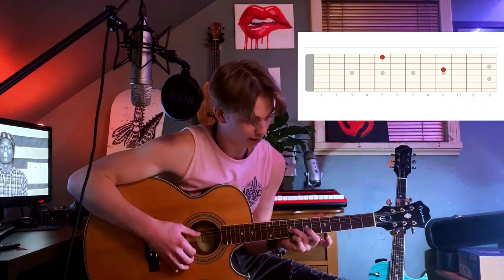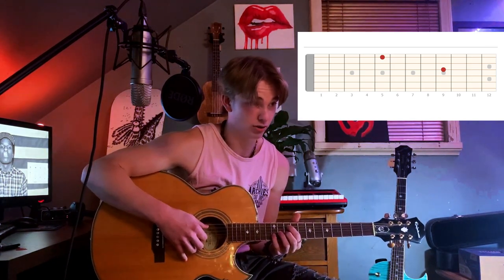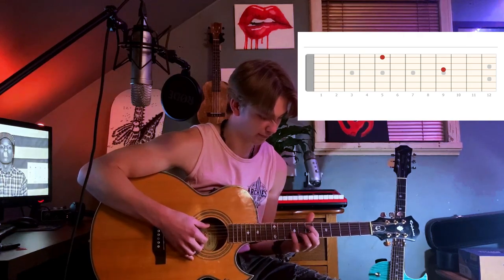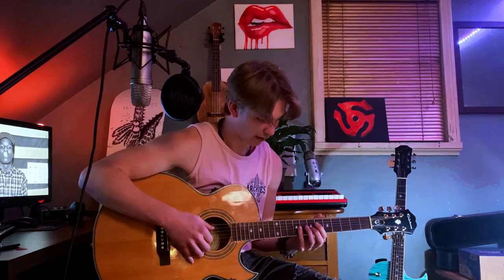That was the first part, then we slid down. You play that one a few times, then come back down. Then stop there — play your third string, and this finger comes up to the fifth fret of the first string. This is kind of just his transition to the chorus. You're just going back and forth from the first string and the third string, even if you don't have big hands.